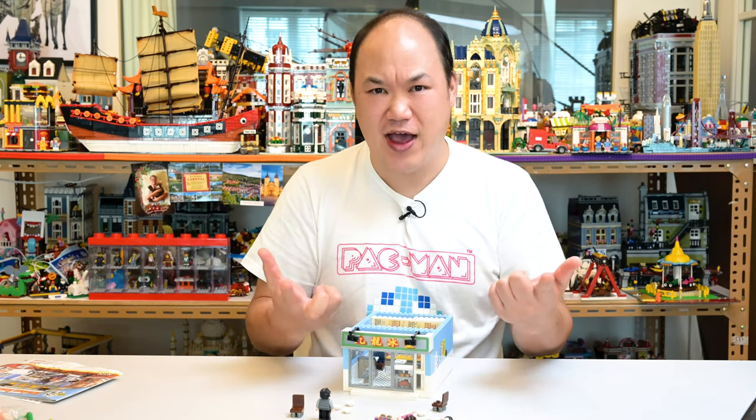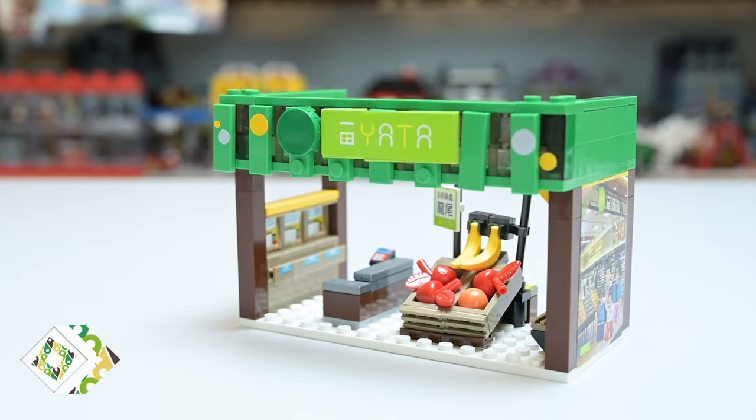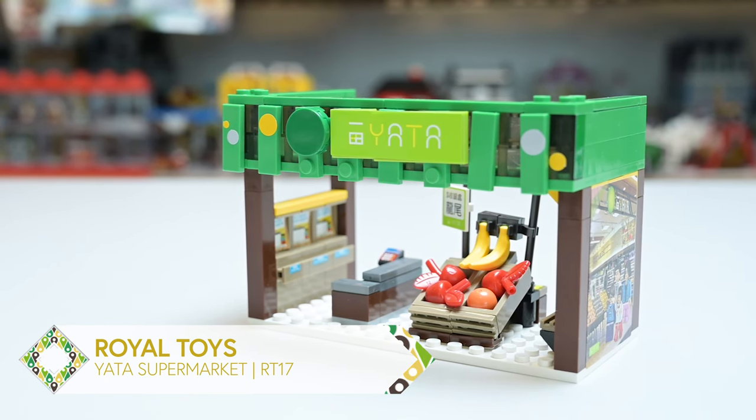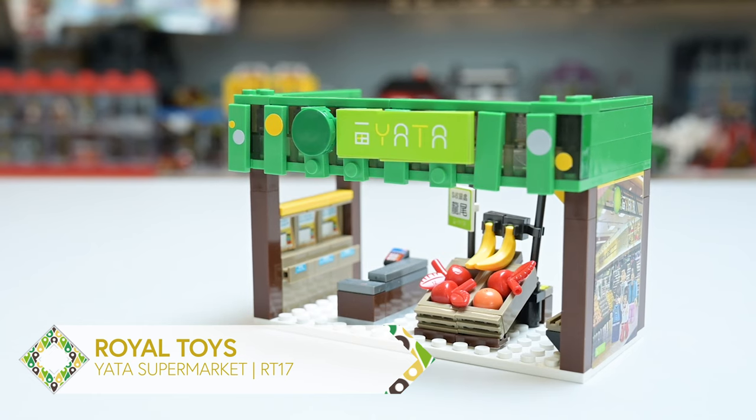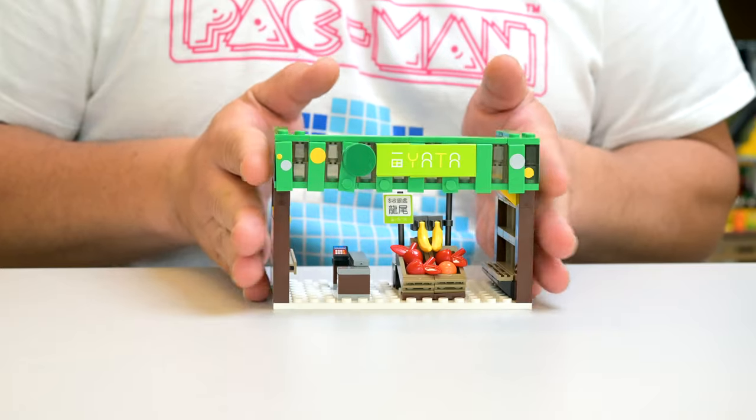All right, and now a quick bonus set just for you guys, because I love you guys. This is Royal Toys, City Story theme again, kind of an exclusive crossover — the Yata Supermarket, RT-17, 209 pieces. This is super small. Yata is a Japanese-based supermarket here in Hong Kong, we got them all over the place. The closest thing they're compared to, if you still have it in the States — in California I think it was Yohan.